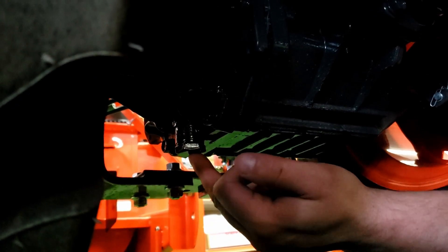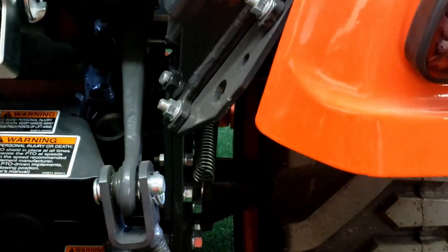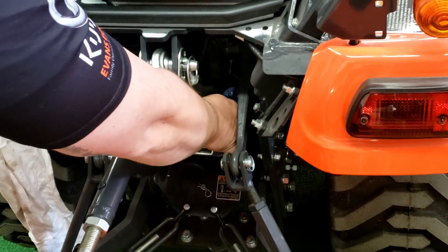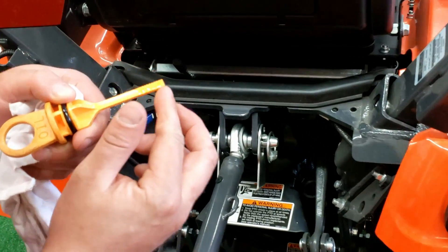Transmission and hydraulic — it's all one. The drain plug for that is right here. The filter for your transmission and hydraulic, there's just one, and that is right here. To fill those up, you would fill it where you check it. Being that the oil is so clear, you want to wipe it off first, reinstall, then check it, and it should be somewhere in between those lines.